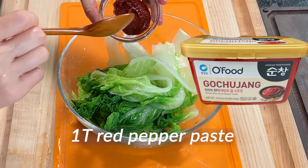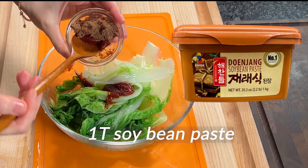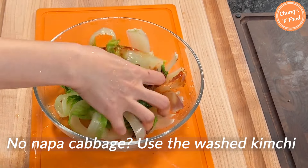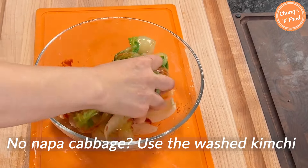Add 1 tablespoon of red pepper paste and 1 tablespoon of soybean paste. Mix it well. If you don't have enough cabbage, you can use washed kimchi.